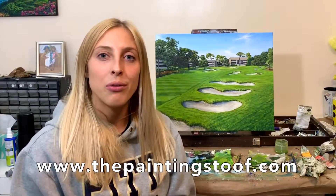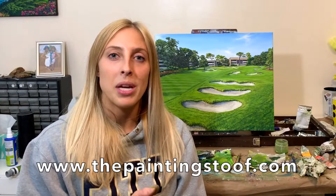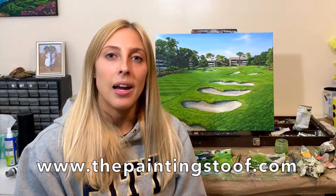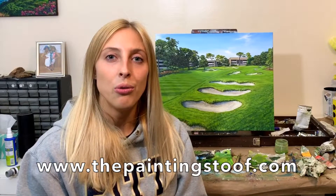Thanks for watching. If you haven't yet, make sure you subscribe to my channel — I post weekly painting videos every Thursday. If you want to commission your own painting from me, you can go on my website, thepaintingstoof.com, and click on the commissions tab. I have that linked in the description below.